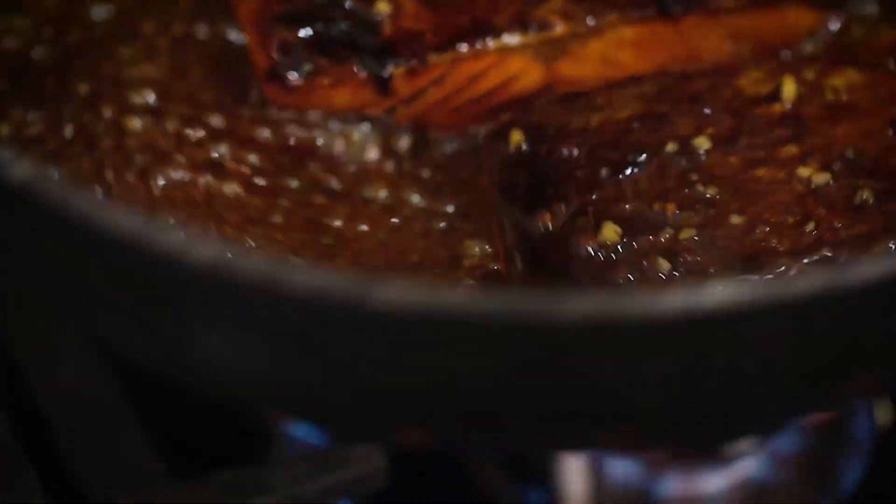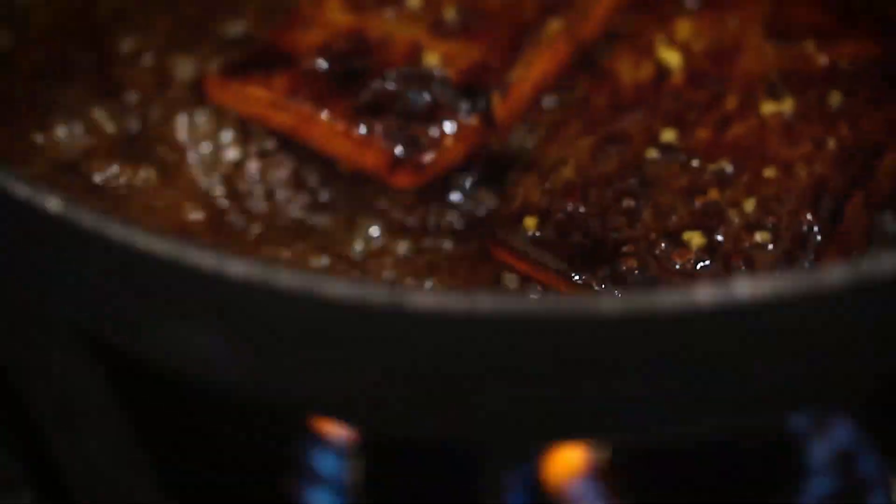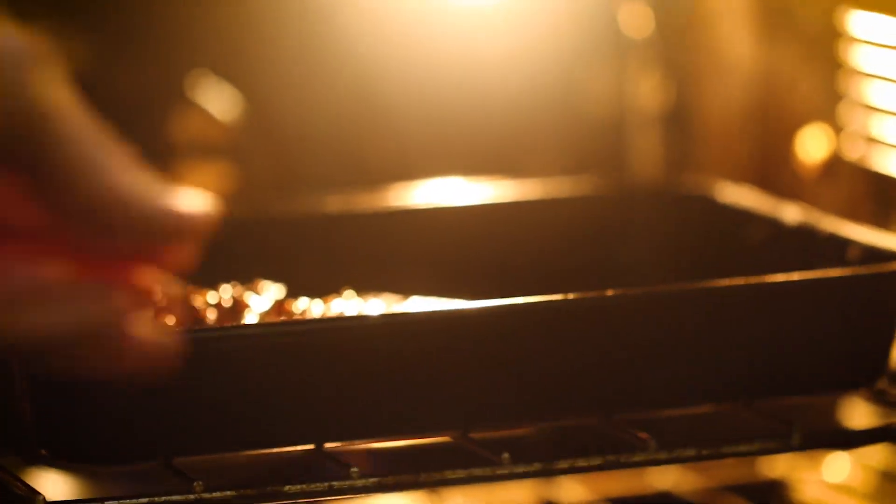As soon as we've got some colour on there, we're going to flip these over. Then the rest of our sauce can just go around the outside. I love recipes like this — it's just so simple. You're looking at about 15 to 20 minutes from going into the pan to going to your plate. I'm going to transfer that to the oven at 180 Celsius for around two to three minutes while we get on with our noodles and our bok choy.